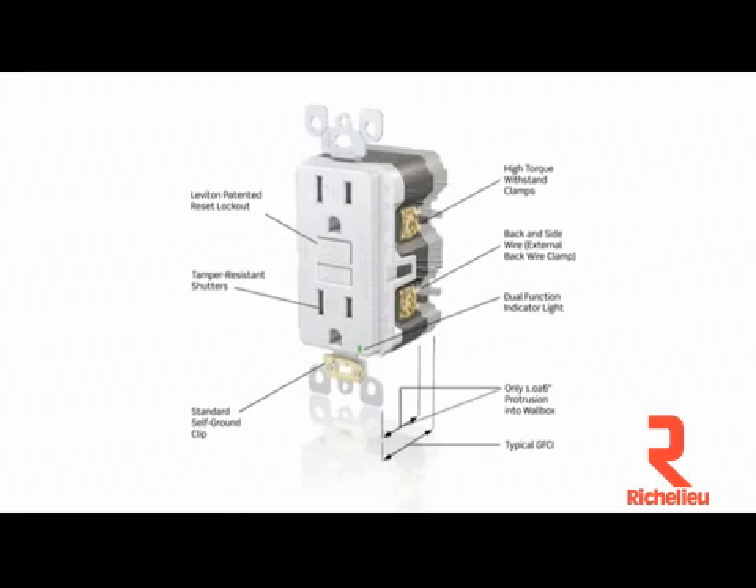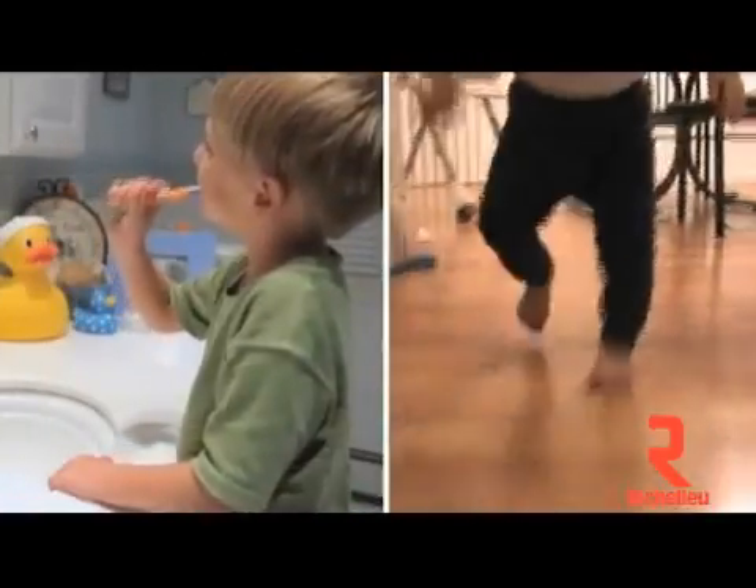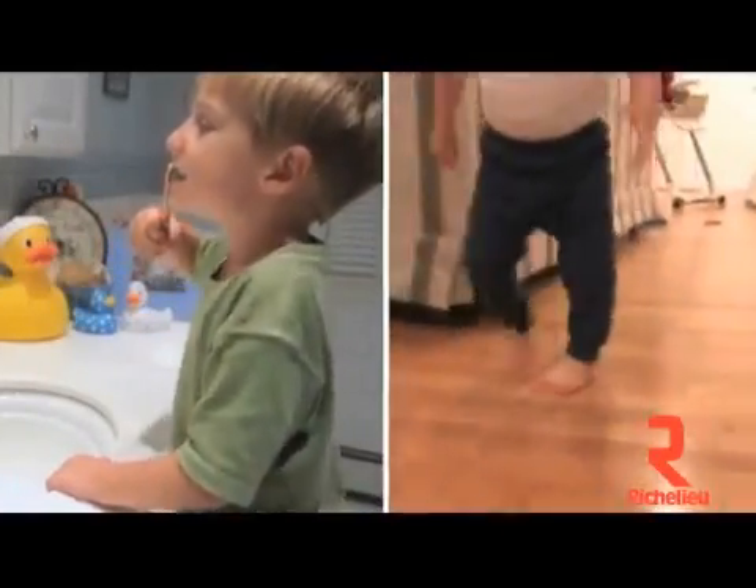They provide all the safety advantages that have made Smart Lock Pro a top selling brand. These include a patented lockout action that prevents reset if GFCI protection has been compromised, and a dual purpose LED that confirms proper wiring and power availability, for enhanced ground fault protection and increased child safety with tamper-resistant shutters.